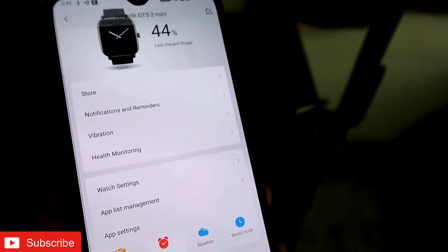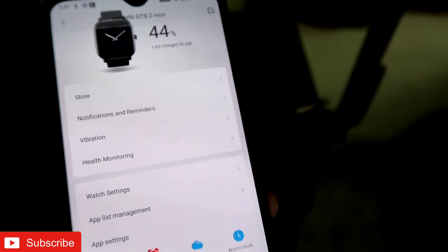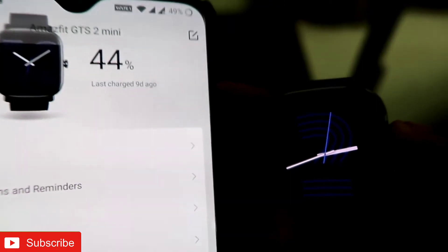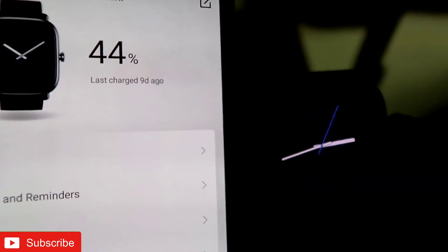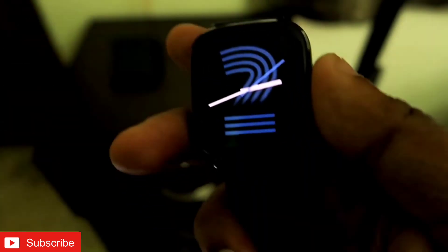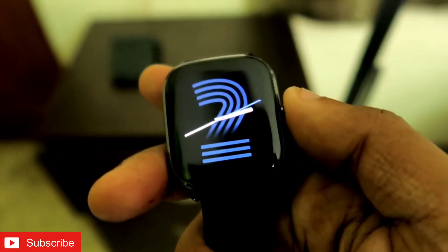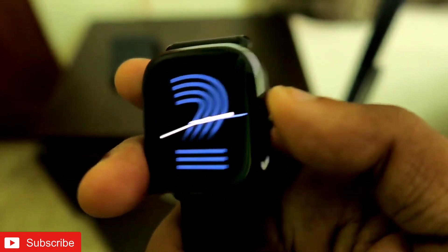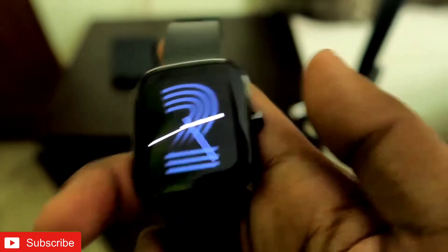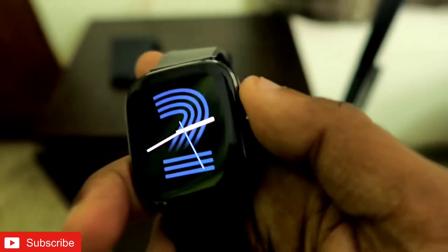If you have those functions turned off and are not using the watch extensively, as in this case, it gives you around 17 to 18 days of usage. That is a really good amount of battery compared to other watches in the market. If you are using it extensively, you will get five to six days, which is still pretty cool.